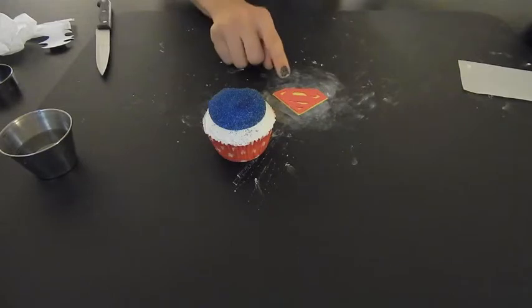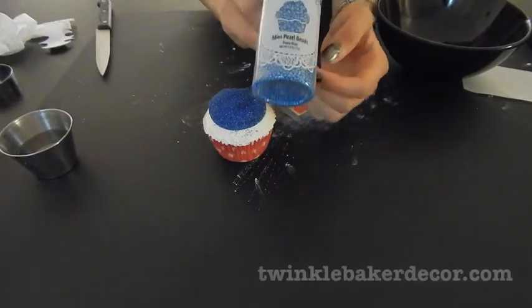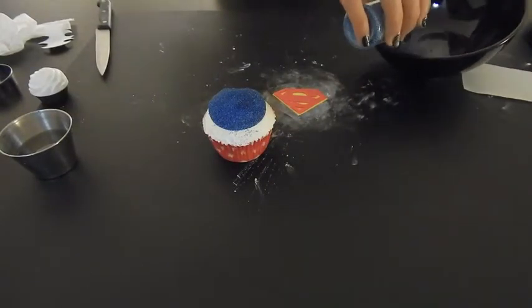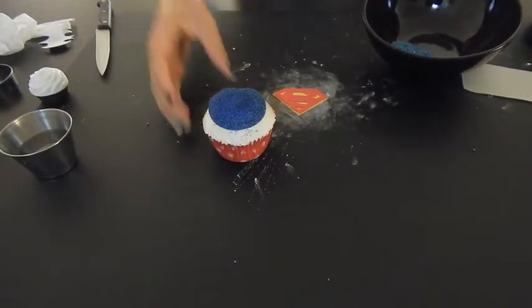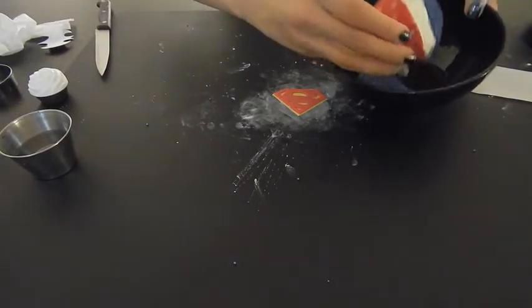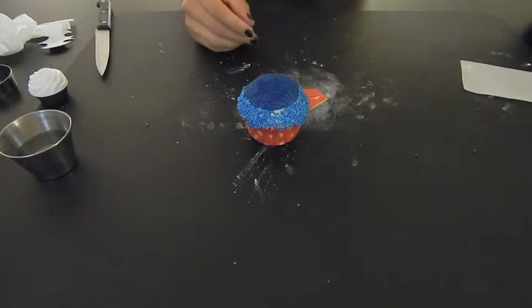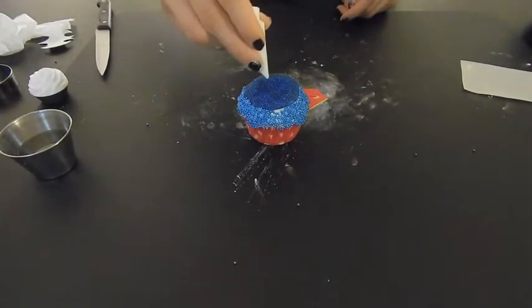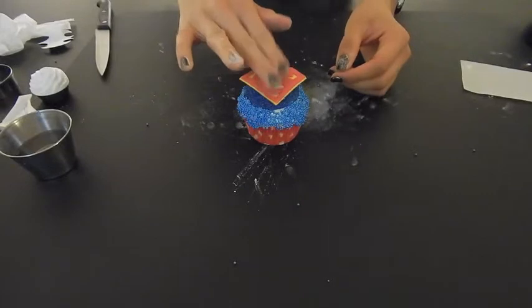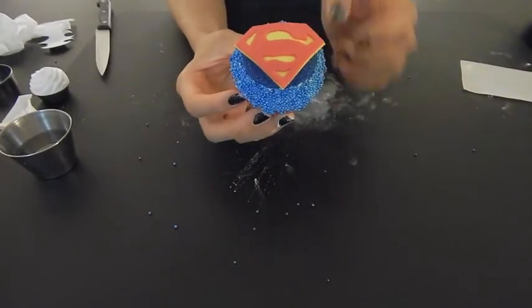Before we put on the Superman emblem, I promised we'd put some beads on the side. I have these mini pearl beads in royal blue color from twinklebakerdecor.com. I pour some in a bowl and dip the edges to cover the remaining white on the edge. Then I get my buttercream and make a little circle — just enough for the emblem to stick — and place it right on top. All finished! We have our glitter right underneath the Superman emblem and the beads giving a very nice touch on the edges.